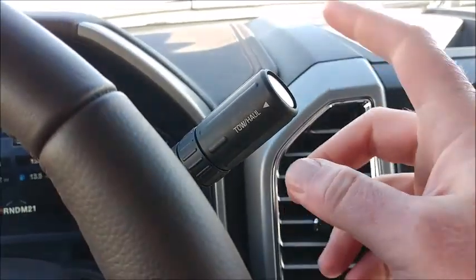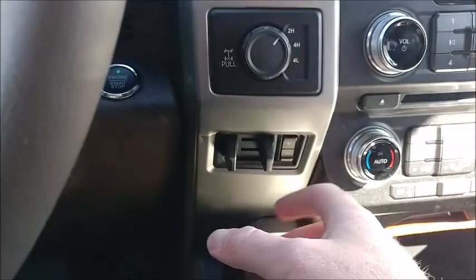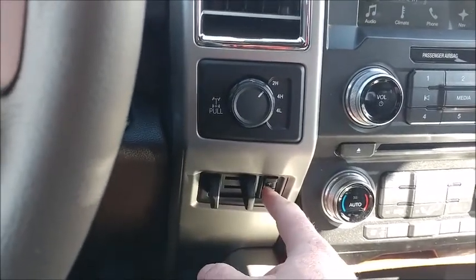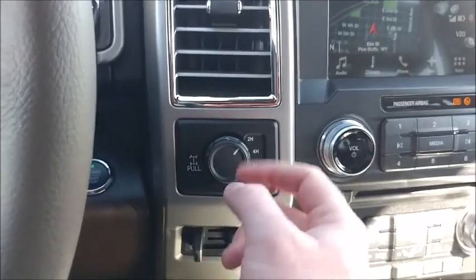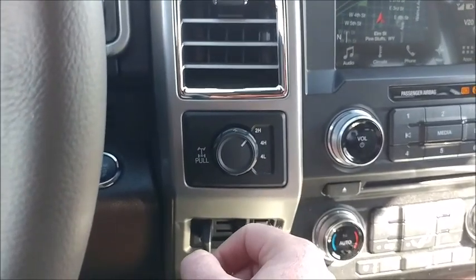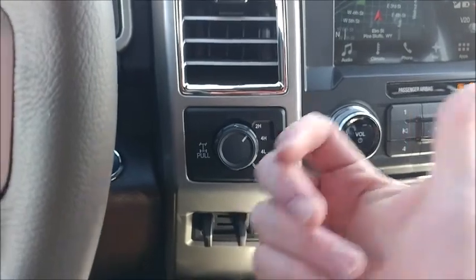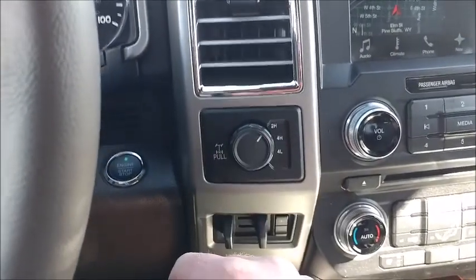When you are in tow mode — this is the tow haul mode right here — it toggles on and off and has integrated trailer brake controls down here. You squeeze for that and there are settings here. The usual Ford four-wheel drive: you have two-high, four-high, four-low. This does not have the four-auto which you will find in some others such as the F-150, but it is a very capable off-road package. Push button start, obviously.